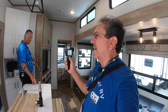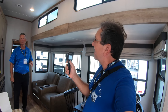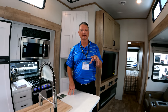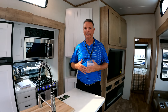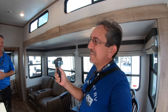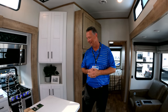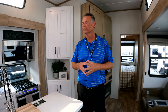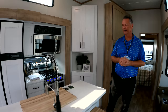Do you offer an option for a compressor-based refrigerator, like a 12-volt? We don't currently have a 12-volt option, but we realize that's something customers want. We're working with our suppliers — the availability on that product is difficult in our industry right now. It's 2021 for those of you watching in the future. Availability on appliances makes that a challenge to offer, but it's very much on our radar.